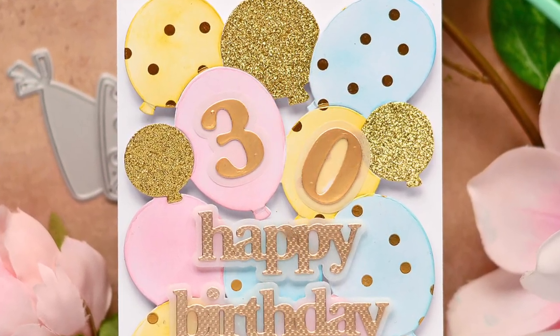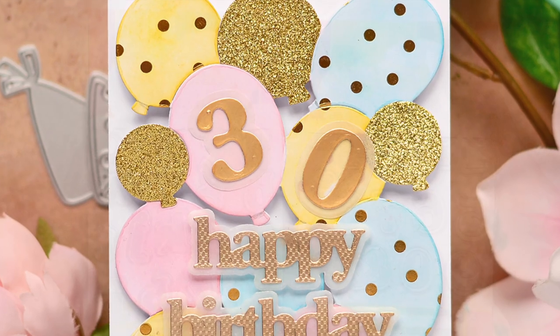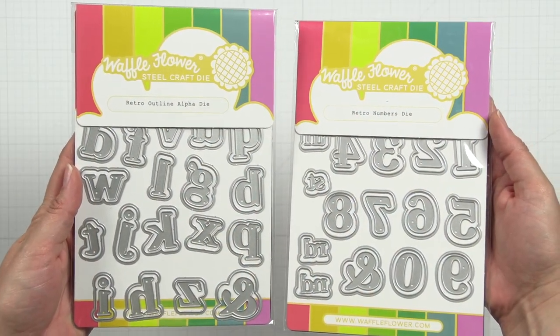Customize your birthday card even further with the retro numbers die. It's in the same style as the retro outline alpha die that was released earlier.